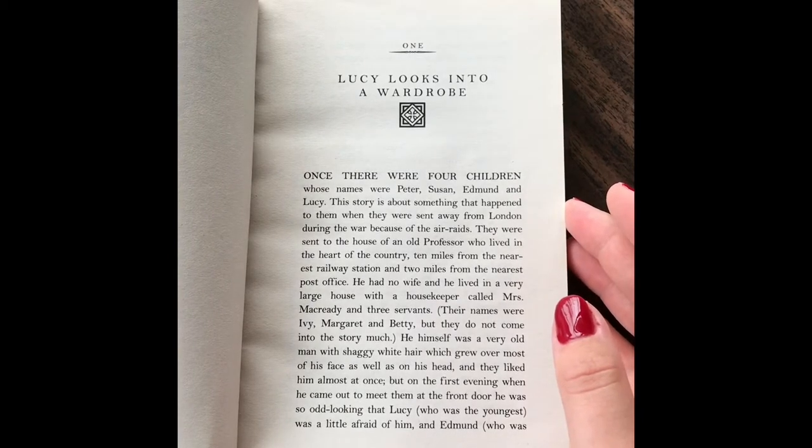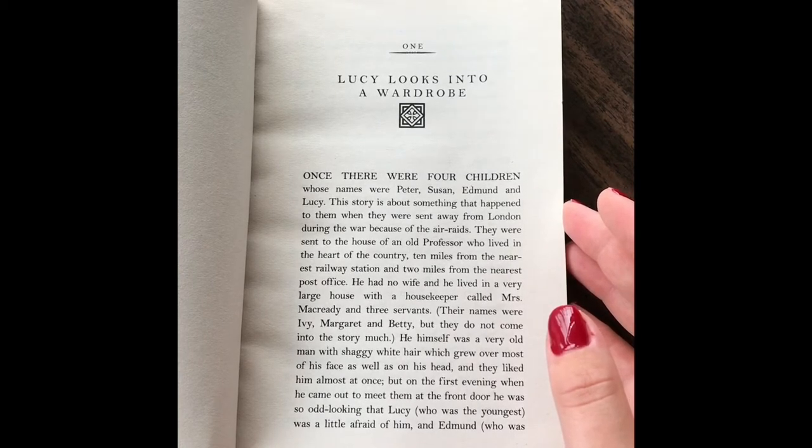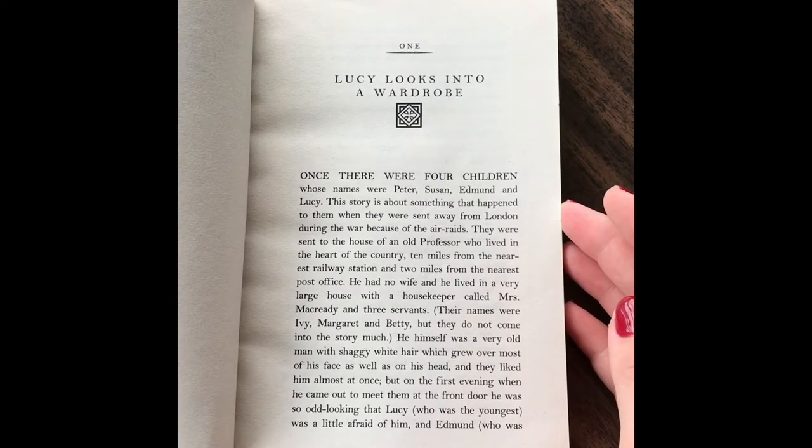Once there were four children whose names were Peter, Susan, Edmund, and Lucy. This story is about something that happened to them when they were sent away from London during the war because of the air raids. They were sent to the house of an old professor who lived in the heart of the country, ten miles from the nearest railway station and two miles from the nearest post office. He had no wife and he lived in a very large house with a housekeeper called Mrs. McCreary and three servants. Their names were Ivy, Margaret, and Betty, but they do not come into the story much.